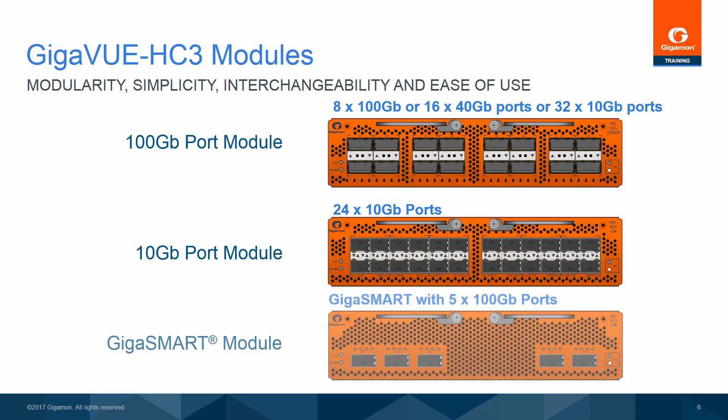The GigaSmart module is a 5-by-100-gigabit module, plus two 100-gigabit GigaSmart engines. A Gigaview HC-3 will support up to four GigaSmart front modules simultaneously. Each of the ports may be used for any normal visibility platform function and may be independently configured for 100-gigabit, 40-gigabit, or breakout 10-gigabit operation through the QSFP Plus.